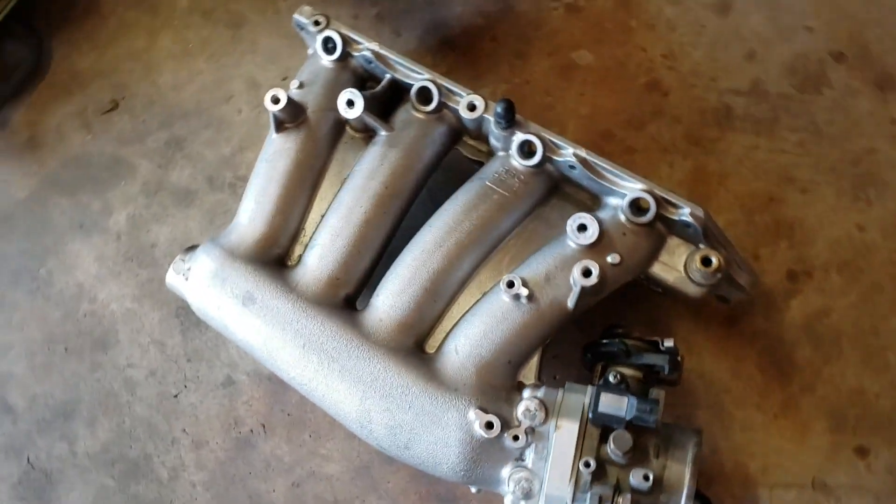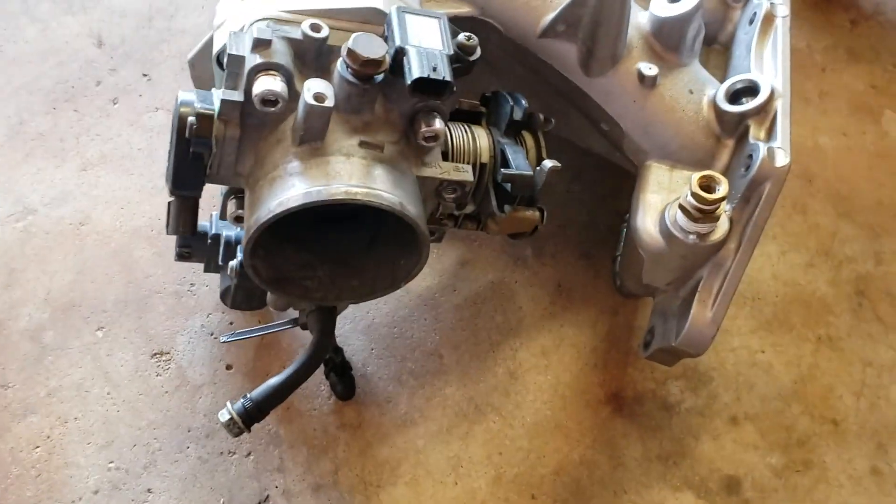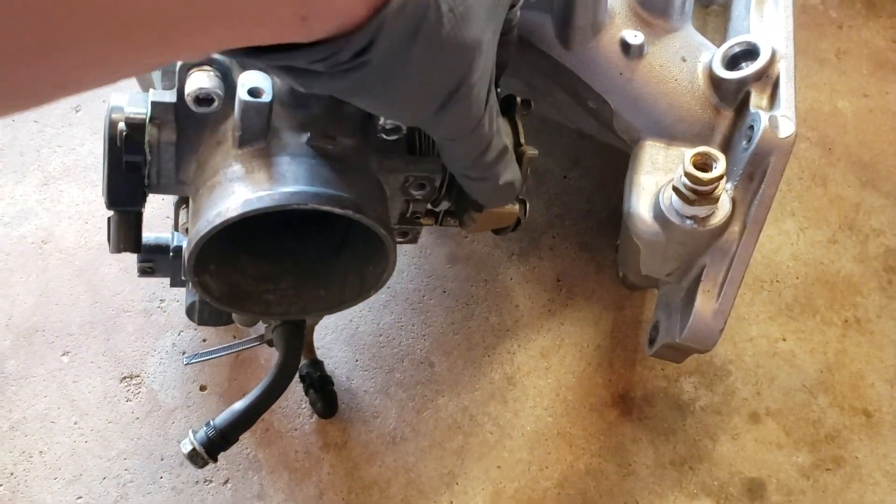The TSX had a drive-by-wire throttle body, so we found a cord that had the cable throttle body. Here is an RBC intake manifold given to us by Chris.